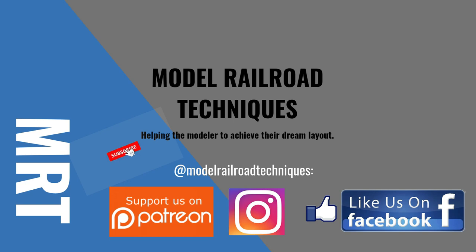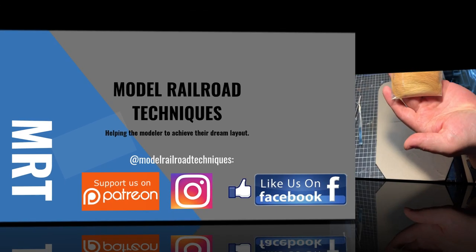Make sure you subscribe, click that little bell icon to be notified of upcoming videos, support us on Patreon, like us on Facebook and Instagram at Model Railroad Techniques.